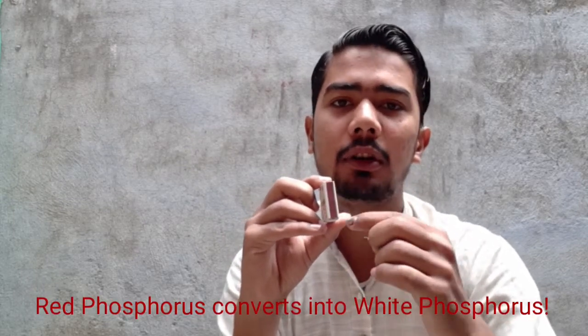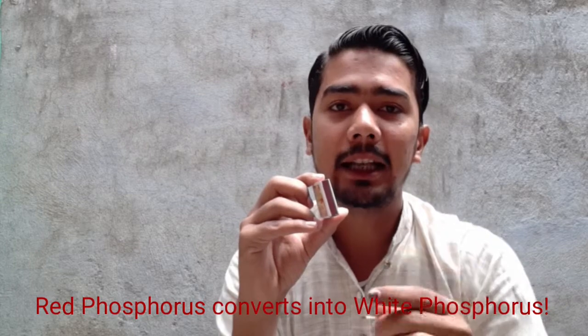When this matchstick is rubbed against this side of the matchbox, some of the red phosphorus converts into white phosphorus, and it immediately reacts with the potassium chlorate present on the head of this matchstick. This produces enough heat to ignite the antimony tri-sulphide, and hence combustion takes place.